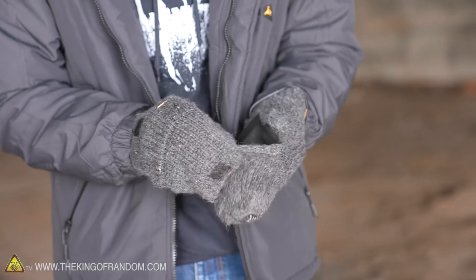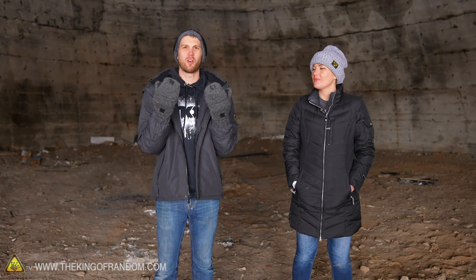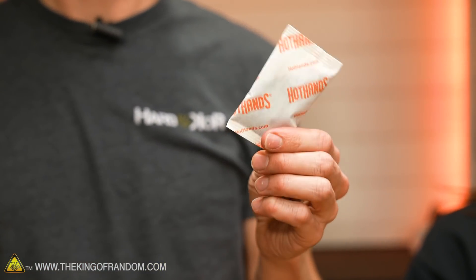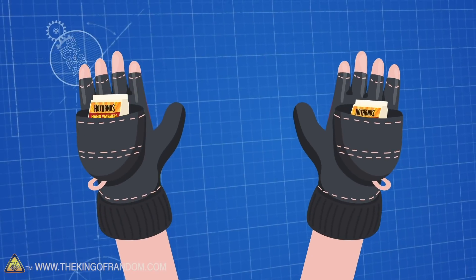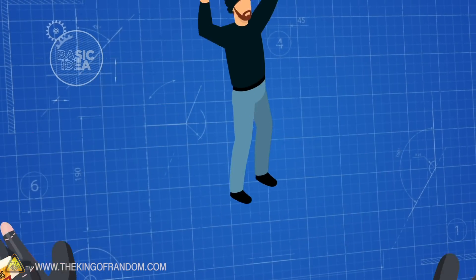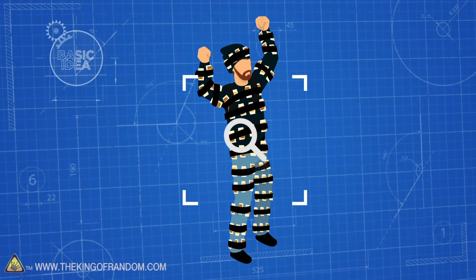Since my mittens come on and off easily, I just have some on the back of my fingers. It's working great - my hands are so warm and they have a hard time staying warm. We wanted to know if these hand warmers could be more powerful if we use more of them. The basic idea: hand warmers are great for keeping your fingers warm in cold weather, but can we use hand warmers to keep our whole body warm? We're going to attach 100 hand warmers to my clothing and see how warm it keeps me in freezing temperatures.